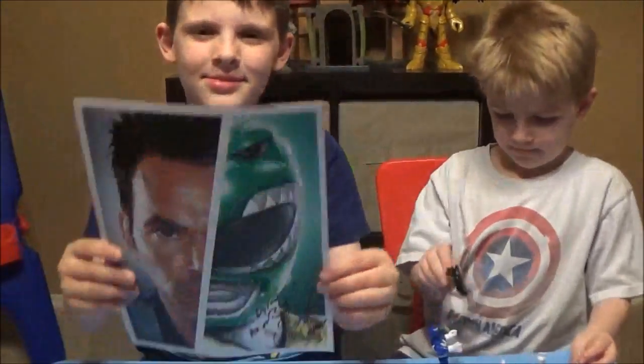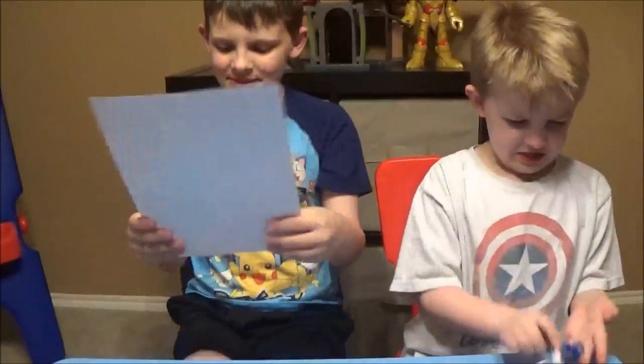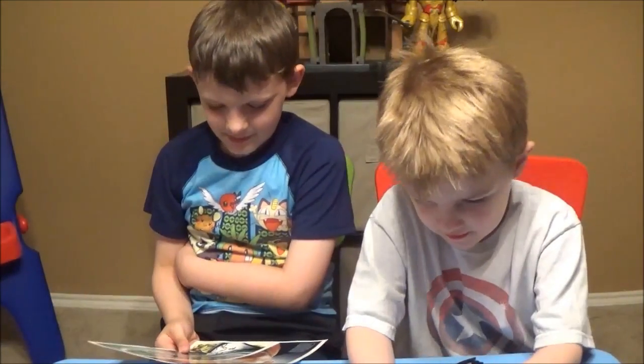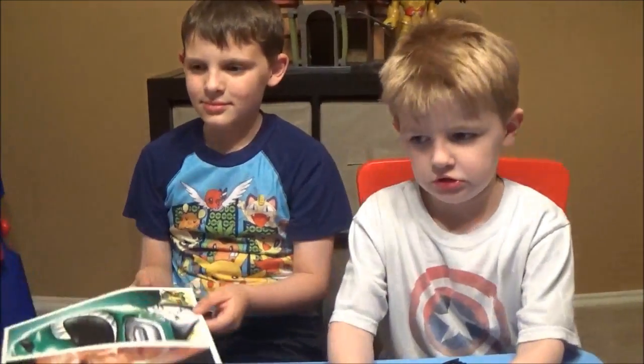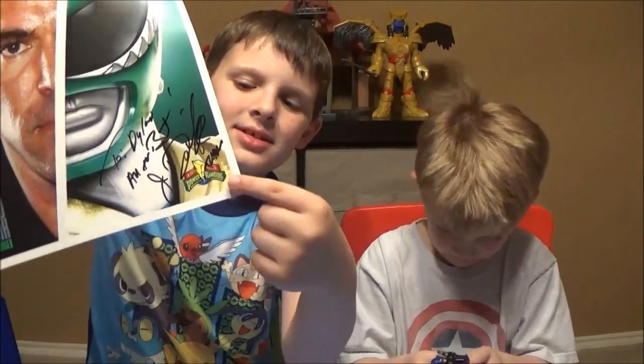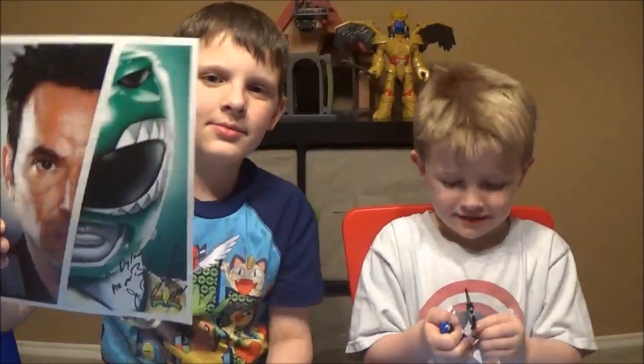Dylan wanted to make sure he showed everyone his Green Ranger autograph picture that he got. Make sure you check out all of our Power Ranger Imaginext videos — we hope you liked them! Thanks so much for watching. Give us a thumbs up, leave us comments, we love you guys. We will catch y'all later — say bye!